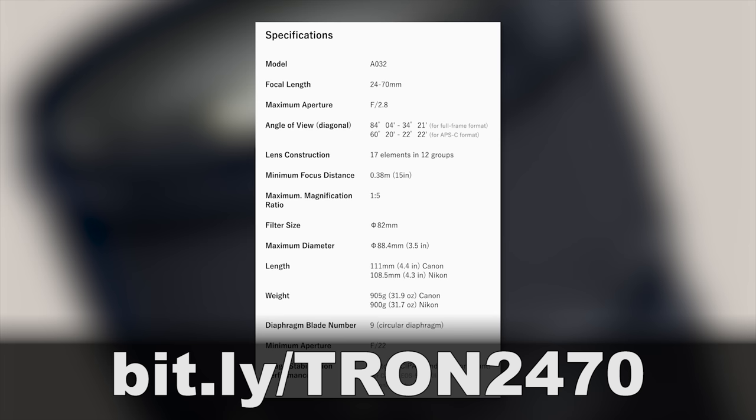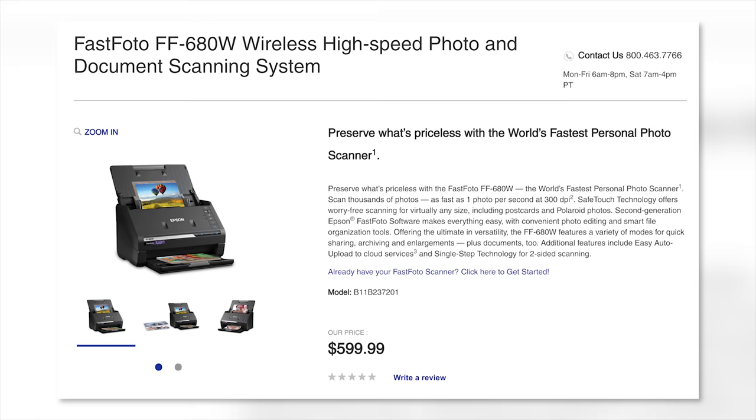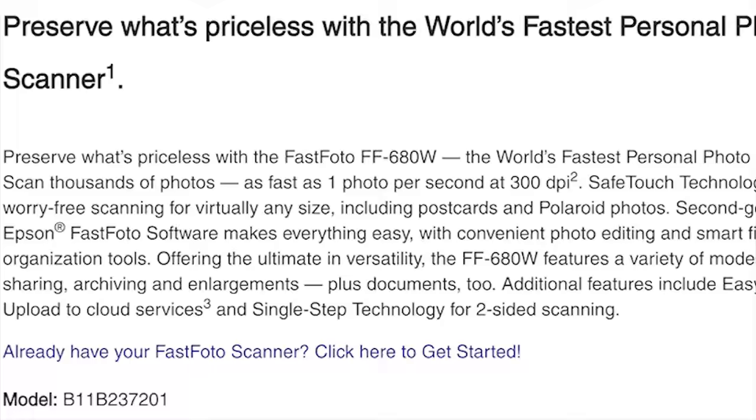Do you have thousands of old prints floating around your house, your parents' house, your grandparents' house, your ex's house, or someone else's house for that matter? If you're like me, you have tons of prints sitting around in albums just waiting for the day when somebody decides to look at them — and that day tends to be never. Epson has announced their new Fast Photo FF680W, which is a wireless and USB high-speed photo scanner that they say is the world's fastest personal photo scanner.